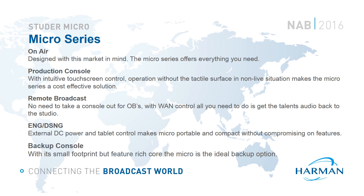Now that you're familiar with the components, functions and features, I'm sure many of you are seeing other potential areas where the Micro Series would be well suited. Here are some of the key areas we've identified. On Air: as mentioned at the beginning of the presentation, the Micro Series was initially designed as a budget-friendly compact radio console, and it has a rich feature set that lends itself perfectly to on-air applications.